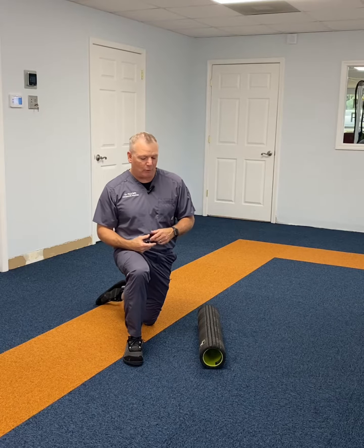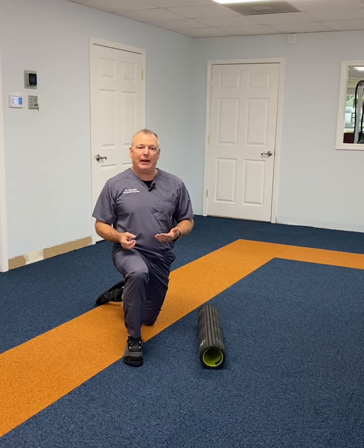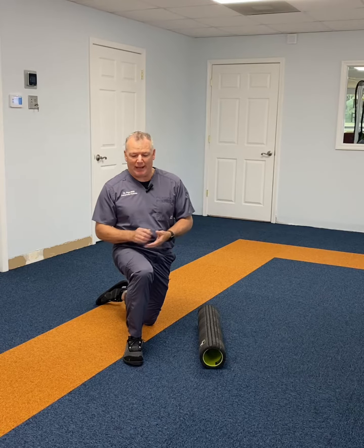It's Tuesday's tip with Dr. Britt. Today we're going to talk about IT band and foam rolling the IT band. We've had quite a few patients come in recently that have been dealing with some IT band pain, and every one of them said, hey, I've been rolling my IT band directly on the side.